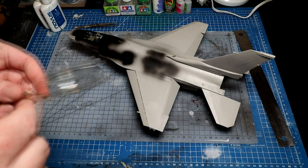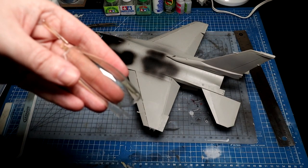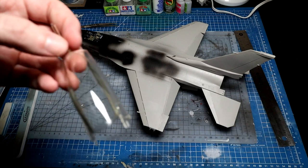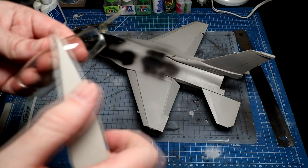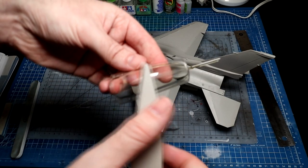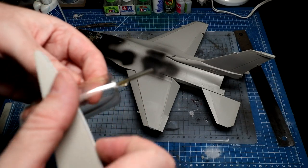First thing - and this is one of those 'do what I say, not what I do' moments - you should really put some blue tack or something behind it, so when you sand it you don't crack it. You have to be very careful. The good thing with this kit is you get a tinted one and a clear one, so worst case if you crack it you can just switch the canopy over. I've never used this particular sander before, so hopefully it works okay - it's pretty fine. I'm just going to carefully scratch out that seam line.